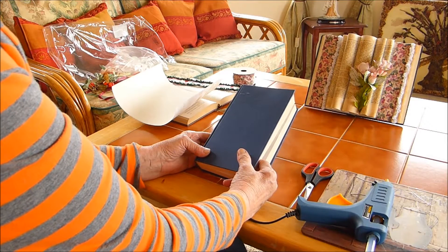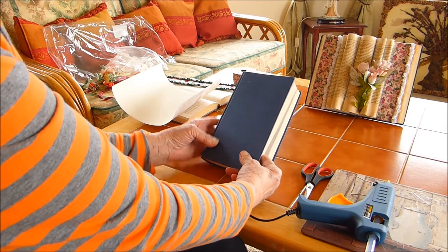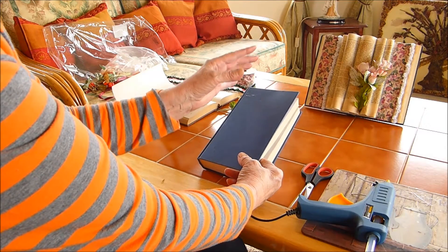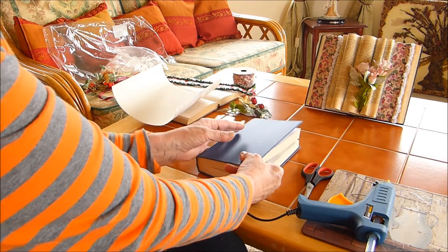Hi everybody, for the next project we are going to turn this book into a vintage book ornament like so.